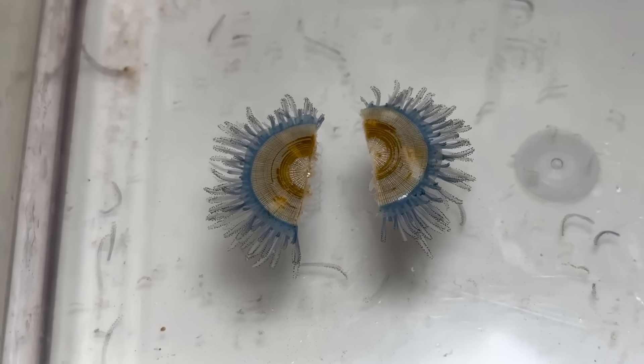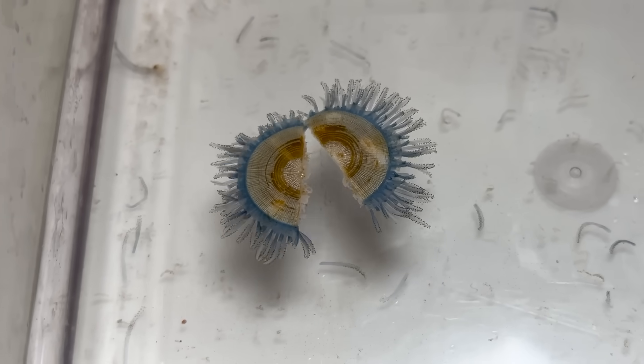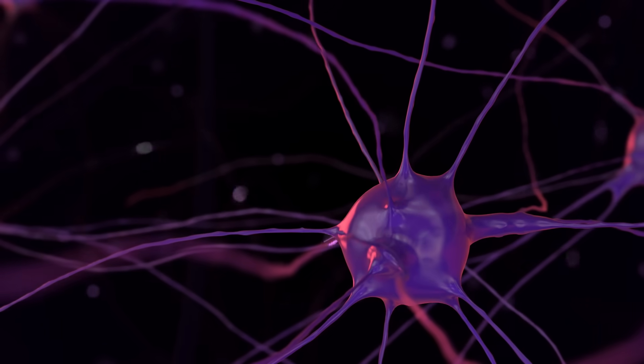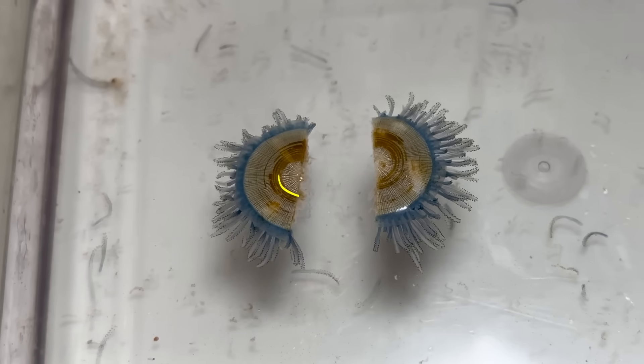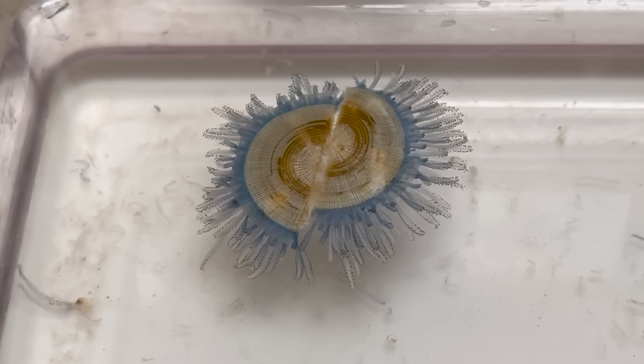When I observed it, I was surprised that even when divided in two, both halves still contracted separately. This happens because, just as the digestive system is shared, the nerve net is also shared. Even when cut apart, the nerve net remains, so each half can still contract.